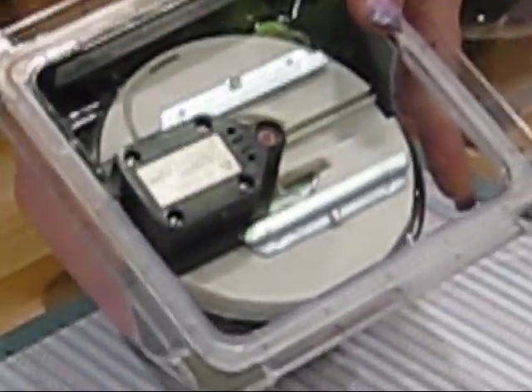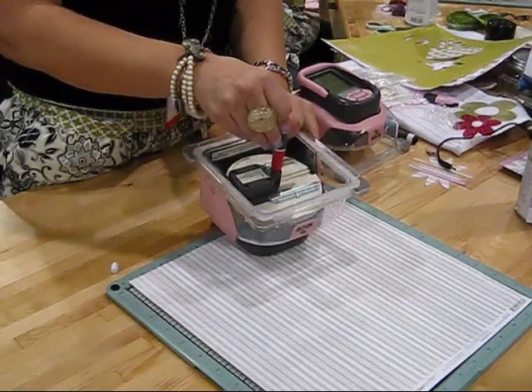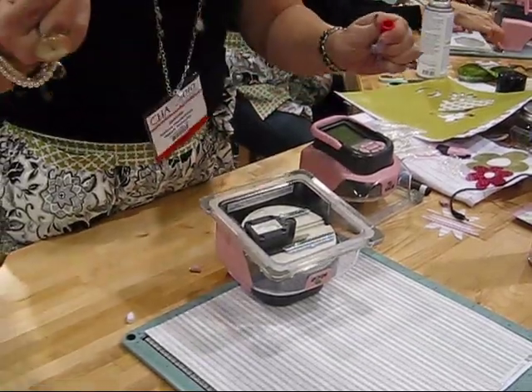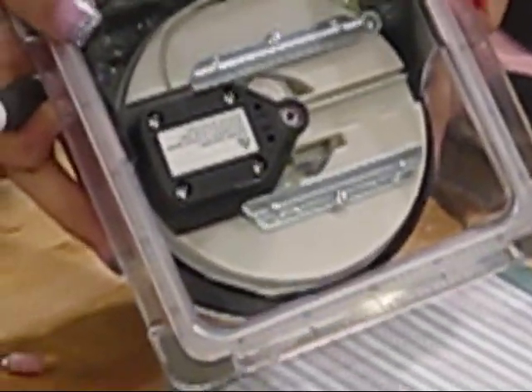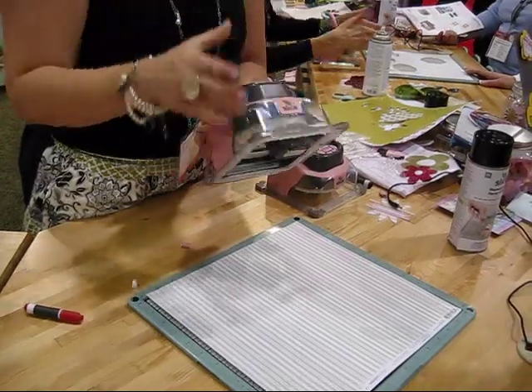I have the blade in to cut, but I want to use the marker tip today. It literally takes 10 seconds. You stick the tip of the marker in, pull out the blade, open this up and screw in the marker, pop it off, and the marker tip is ready to go. It's really easy — pretty flawless.